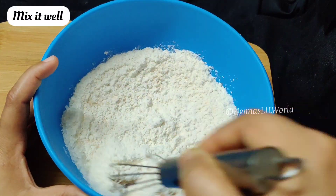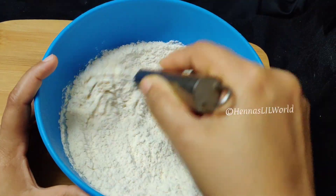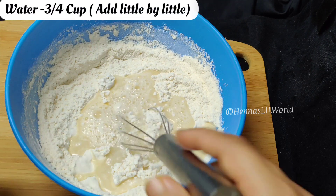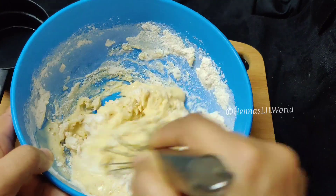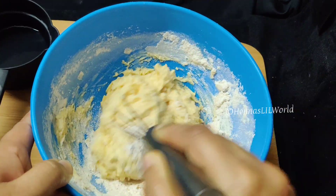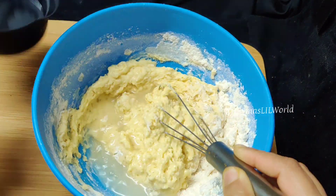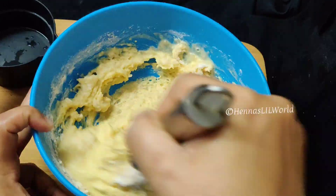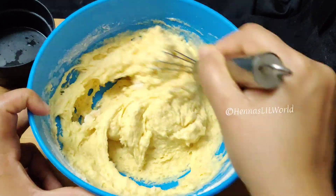After mixing the egg, add 1 cup of maida. Then add the lid on the top of the egg and add the oil to the bottom of the egg.